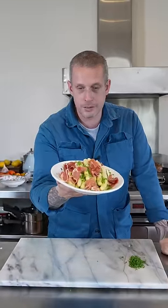And there you have it — a dish of white asparagus, honey mustard dressing, serrano ham and chives.